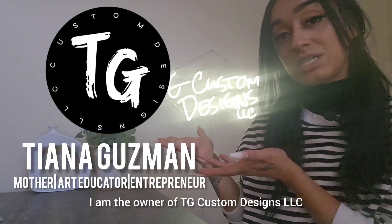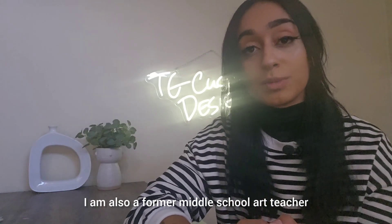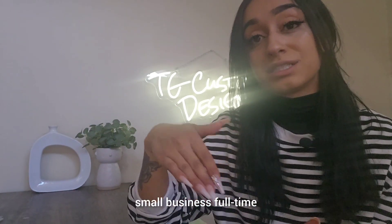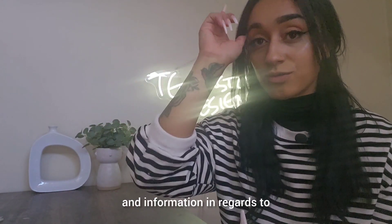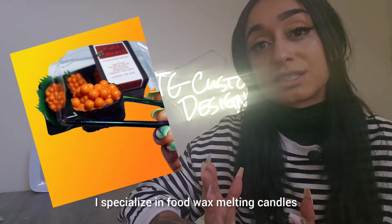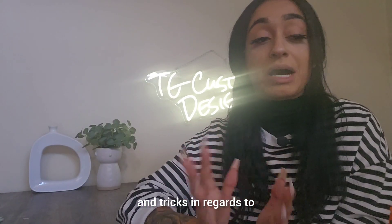My name is Tiana. I am the owner of TG Custom Designs LLC and also a former middle school art teacher. I just recently quit my job to pursue my small business full-time. I'm here to give away free knowledge and information in regards to making candles and wax melts. I specialize in food wax melts and candles, so I'm going to be giving all the tips and tricks on how I make those.